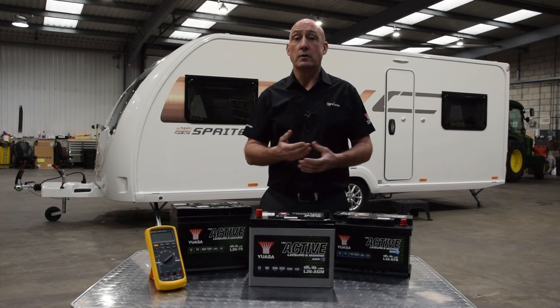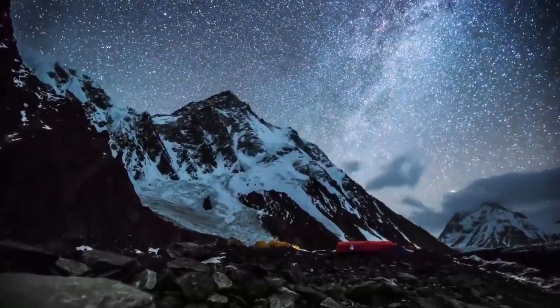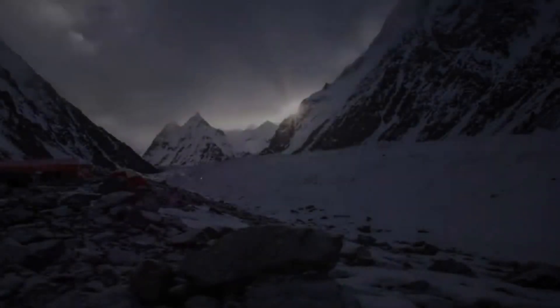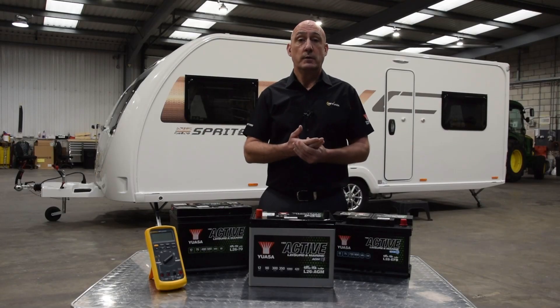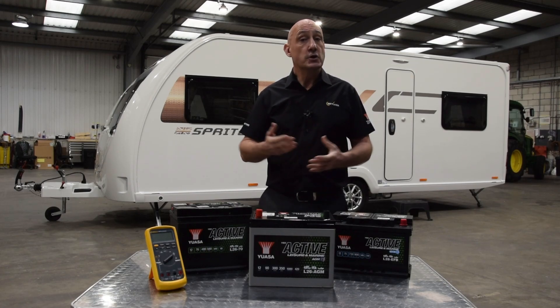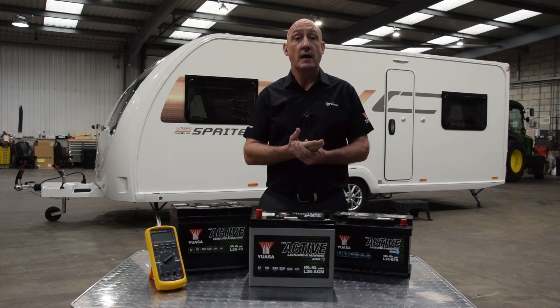Not many people know that one of the most important steps in making sure your leisure battery lasts for the longest time possible is to choose the correct technology and specification that you need. It sounds obvious, but a lot of people skip this step and simply buy a battery based on price. You should always use one based on your caravan and how you use it.